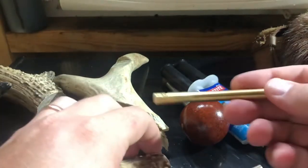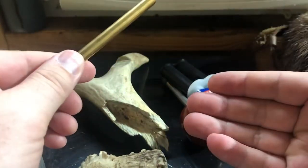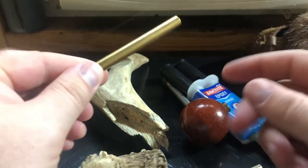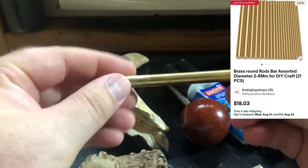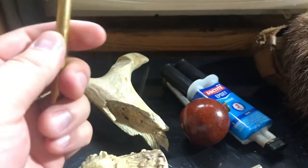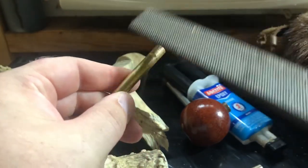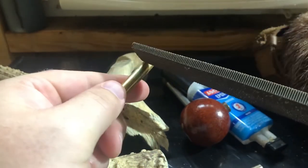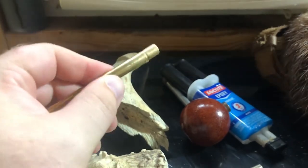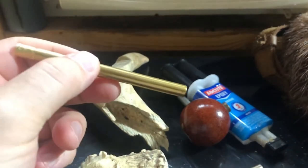These brass dowels, you can get in any assorted size. I bought a kit of them years ago. I used the smallest size as barrel lug pins, but this one I'm going to use the largest one I have for this 40 caliber rifle. I used the bastard file to rough up the end that's going to be inserted into the handle, just to give a coarse surface area for the epoxy to adhere to.